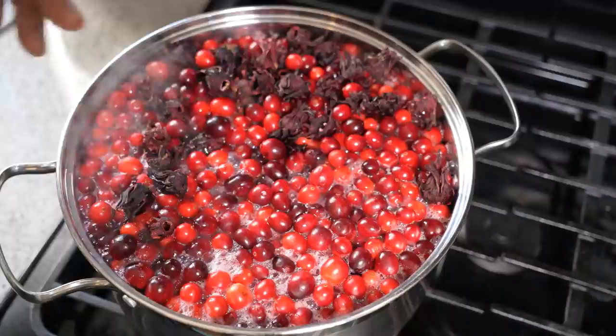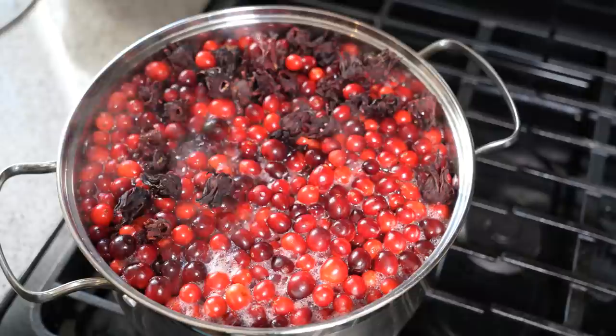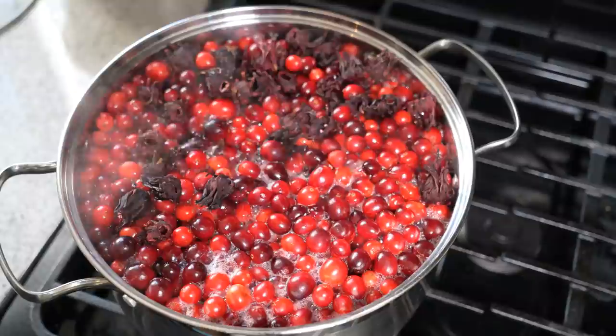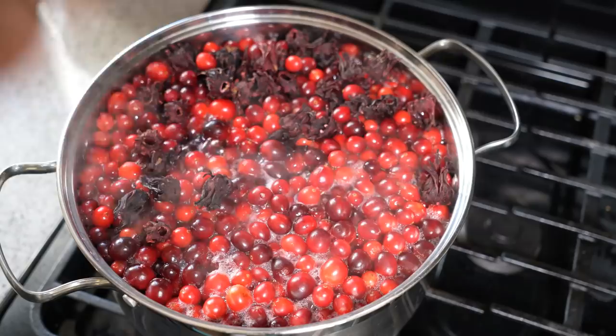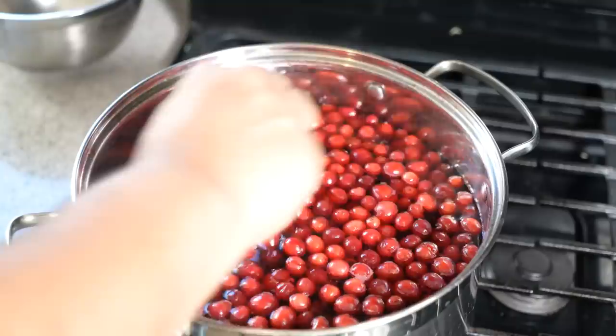We're going to reduce that all the way down. Those cranberries are going to boil, pop, and burst, and that's when all the juice gets released. The dried sorrel — we're pretty much rehydrating it to pull out all that sorrel flavor. The bay leaf and the accompanying ingredients will all come together and bring those nice Caribbean Christmas flavors, with that hint of Canada from the cranberries.